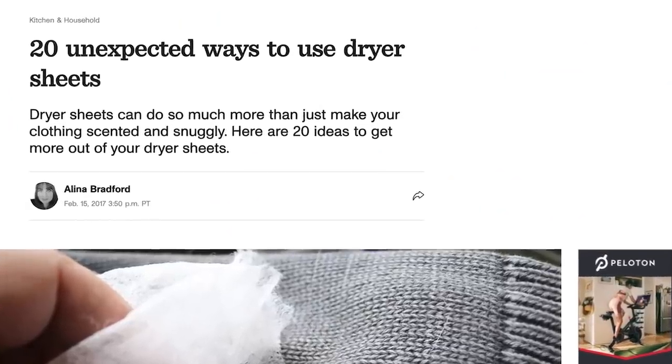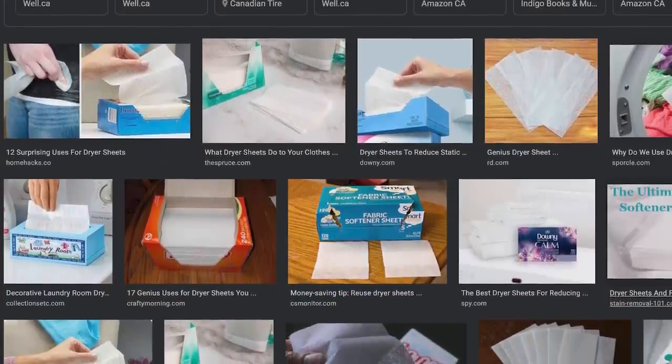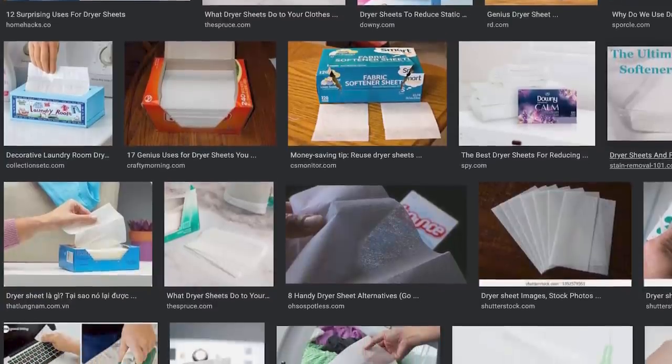I want to talk about dryer sheets, because I see people cleaning with used dryer sheets and sometimes even recommending unused dryer sheets to help repel dust — and I want to talk about why both of these just don't make sense to me. Let's talk about the anatomy of a dryer sheet. I actually don't have any on hand because I haven't used dryer sheets in years. Dryer sheets are little sheets of woven fabric designed to be disposable, impregnated with a laundry conditioner — something like a fabric softener that comes off in the dryer and puts a very light coating onto your clothing to help keep it from being staticky, smelling nice, and feeling a little bit softer. It's totally a preference thing; it's just not my thing.